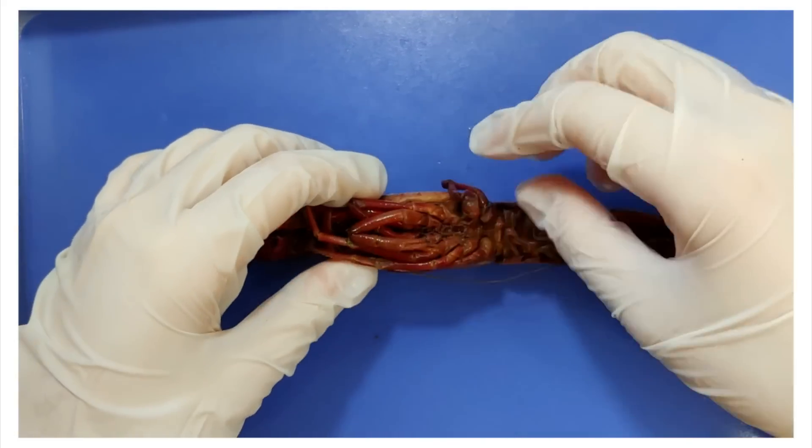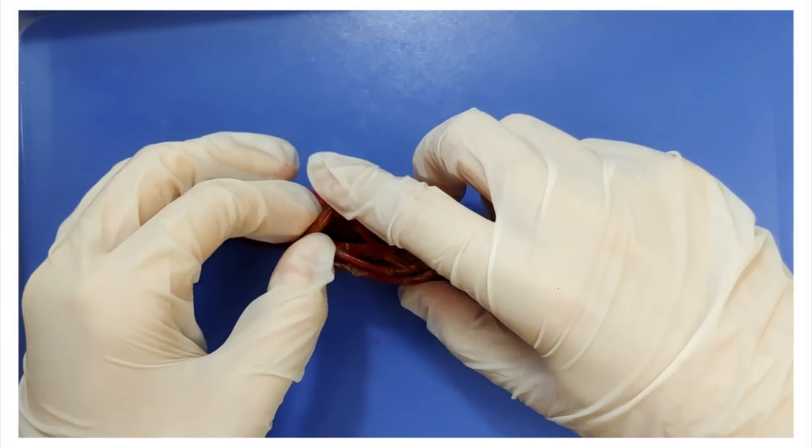So as you can see in the crayfish, its legs are jointed and it can bend back and forth like this.